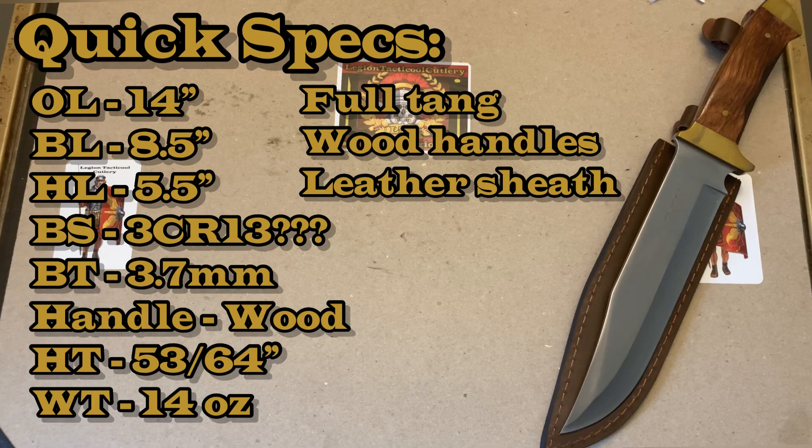I've gotten these specs off of Amazon — they are not the greatest specs. I did ask the vendor to send me information but they haven't gotten back to me yet, so any updates I get I will post in the comment and description section. For now: it's a 14-inch Bowie knife for overall length, with an 8.5-inch blade and a 5.5-inch handle.